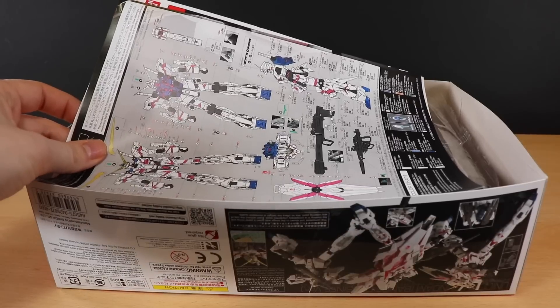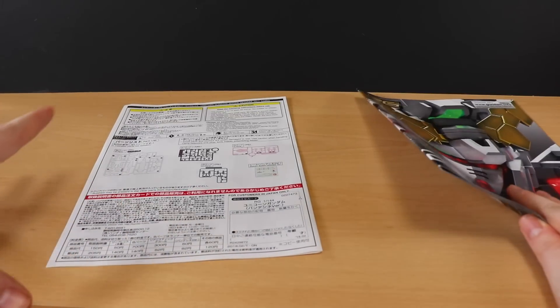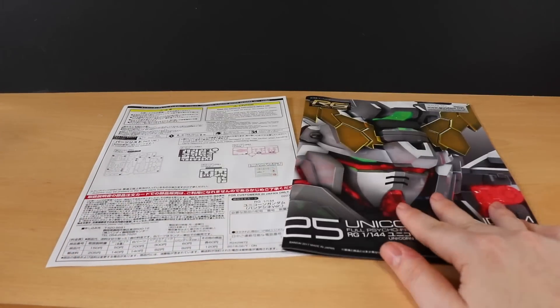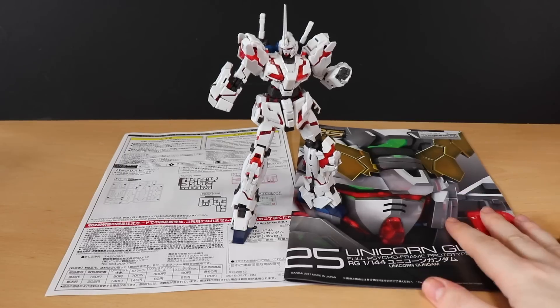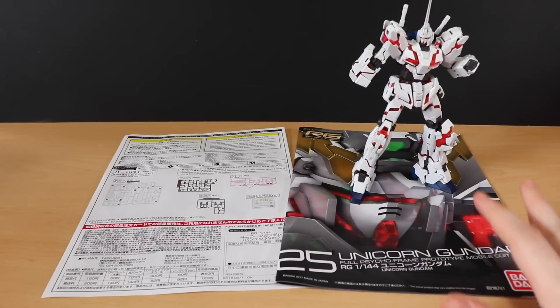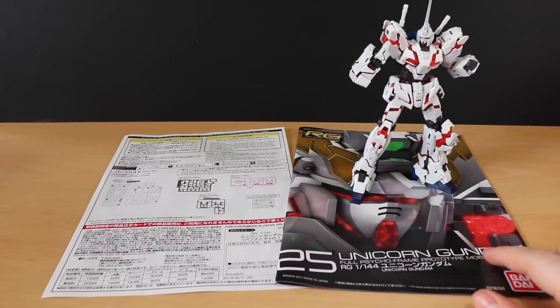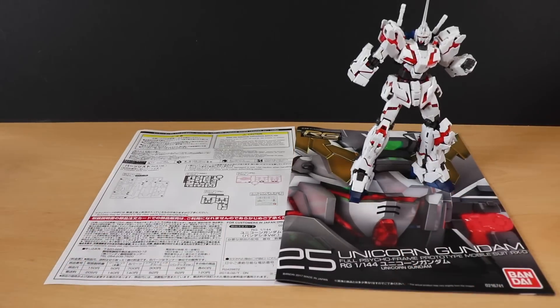First up is the manual, which comes in two sections: the standard manual from before, and a supplement for the Armed Armor DE. So if you already have a Unicorn built, you don't necessarily have to build this one again — of course, if you want two Unicorns, build a second one. But if you don't have a real-grade Unicorn yet, you won't be missing anything from the original — you're just getting something extra.